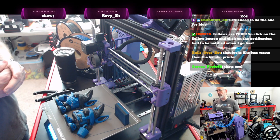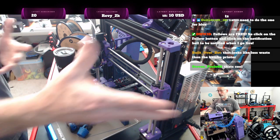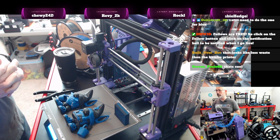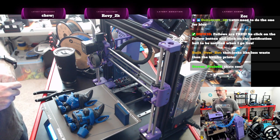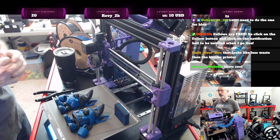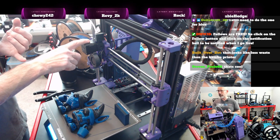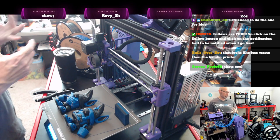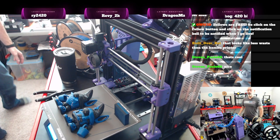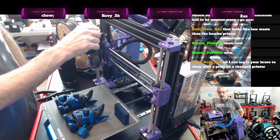I restarted that print yesterday and sat right next to this desk working all day. I was sitting here watching it and listening to it do its filament changes, and not once did it have an issue. I'm getting really good tips — no stringy tips at all. That was really the two things: making sure I calibrated the lane distance, and once I got that lane distance right, I was pretty good to go.